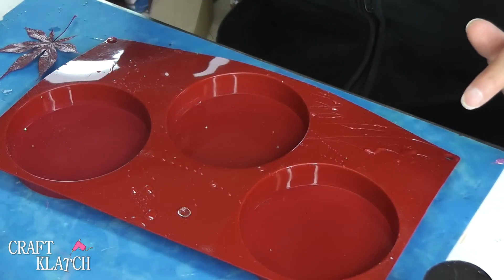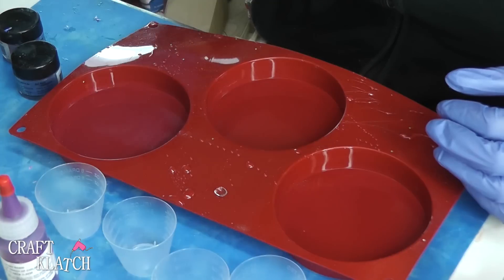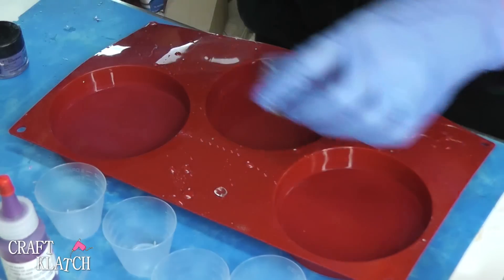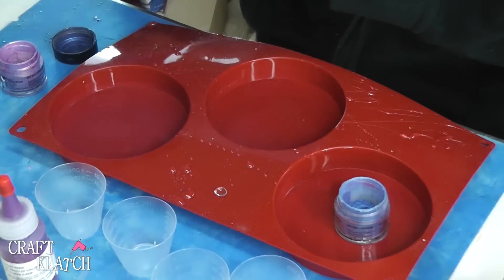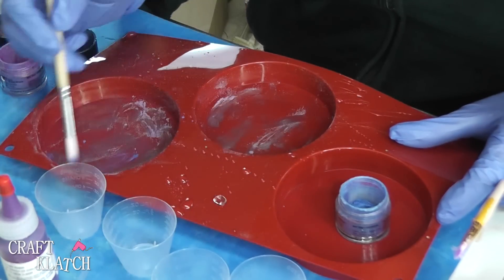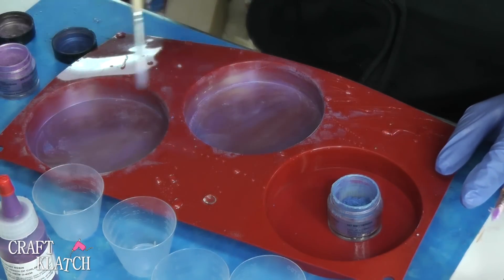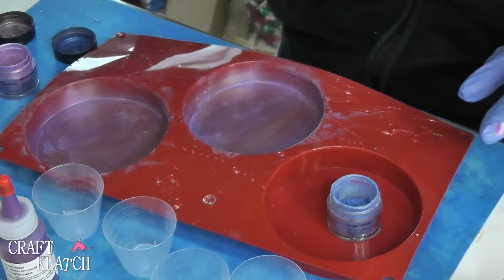I'm going to do two additional versions. If you remember when I did the Suicide Squad coasters, I painted the molds with pigment powder. We're going to do that again but this time using a combination of blue and purple so we have two different colors. I have two different brushes and I'm just going to start working the colors in. That purple is actually one of the dual colors — it's purple but also has a brassy look to it.